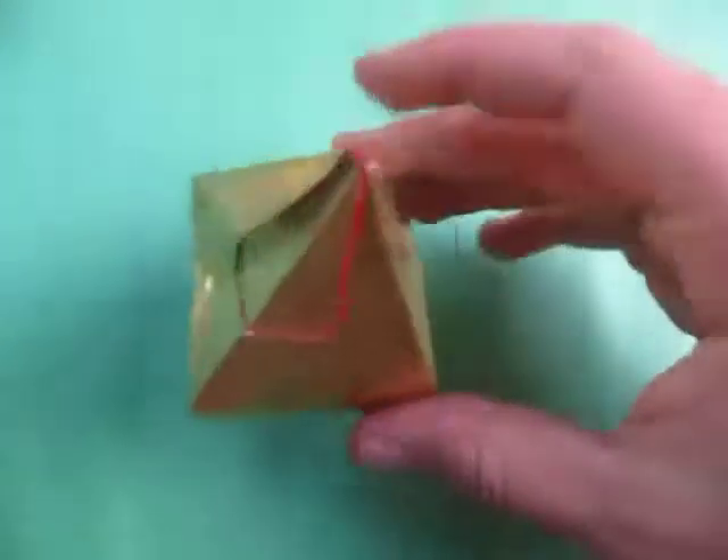So there you have it. I hope you guys were able to fold this. Comment, rate, and subscribe. I'll see you guys later — bye.